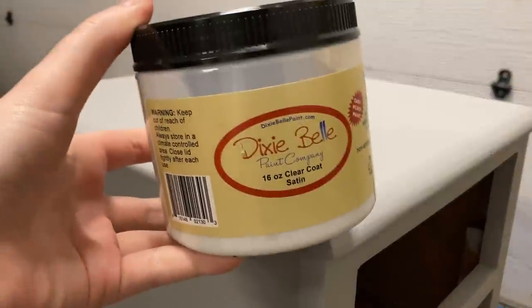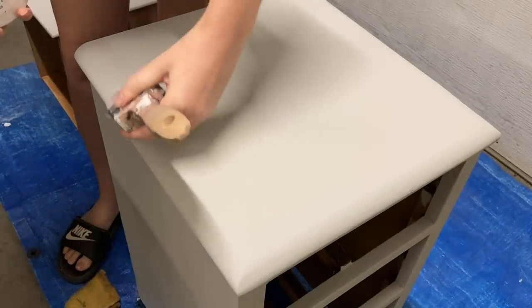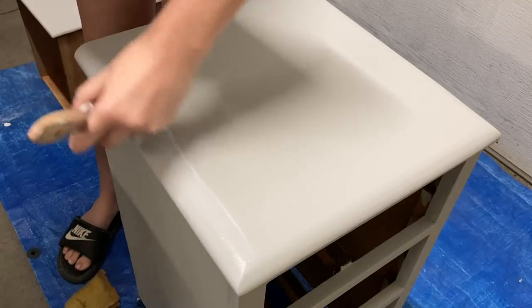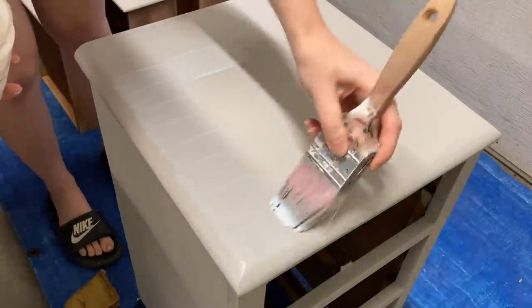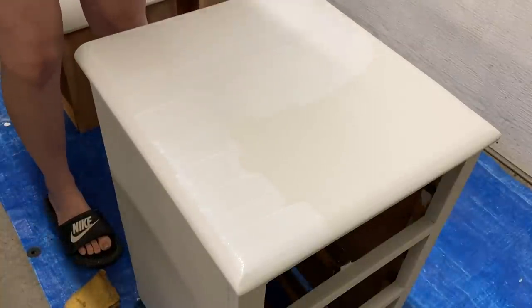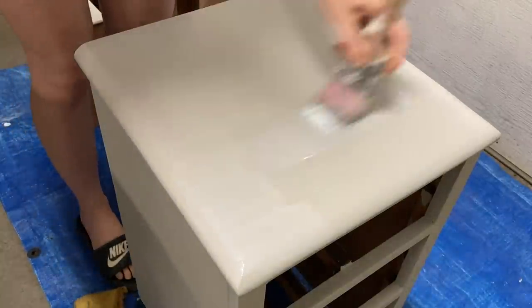After letting the paint dry for 24 hours, I'm going to be sealing it using Dixie Belle's Clear Coat in a Satin Finish, applying it with my Zebra chiseled wedge brush. I'm going to apply it on the sides first just to cap those off, and then apply in the middle and smooth that out. You do want to work quickly on this because it does self-level — if you're overworking it, it's not going to smooth out like it's supposed to and it's going to have more brush strokes.